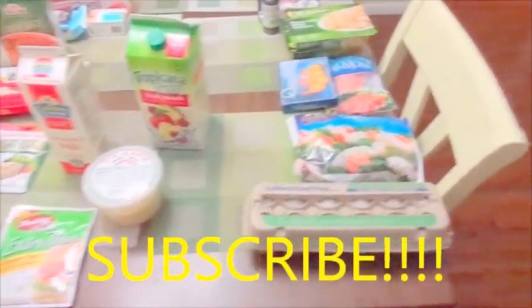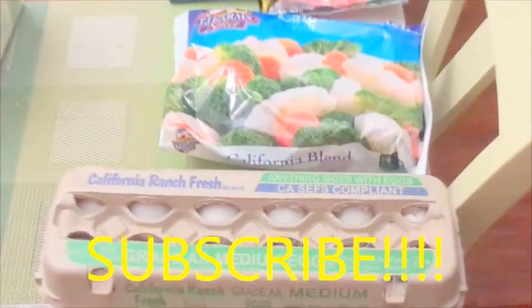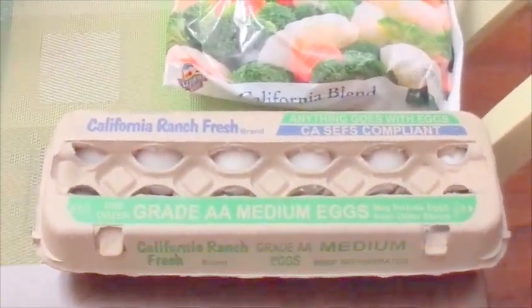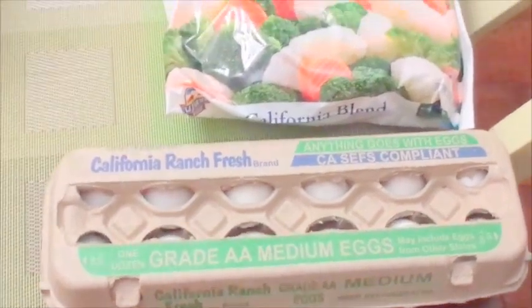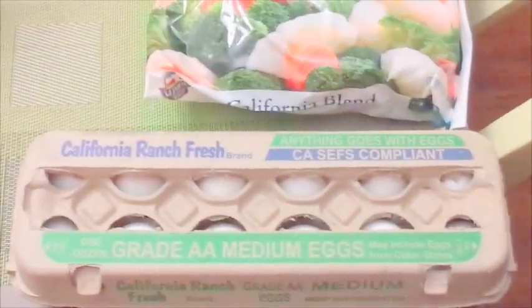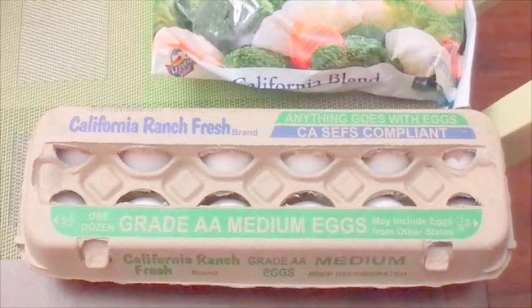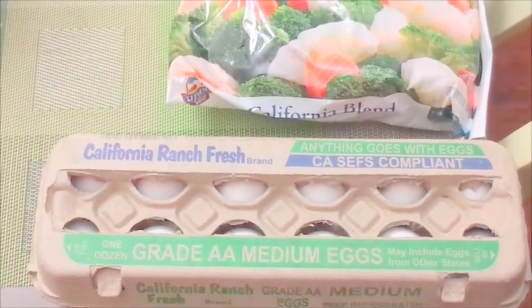On the right hand side, this is all the Dollar Tree items. I'll go through that one first because it's the quickest — there's less stuff from there this time. First we're going to start with these medium-sized eggs, which were only a dollar. In the normal grocery store they're close to $2, if not $2.